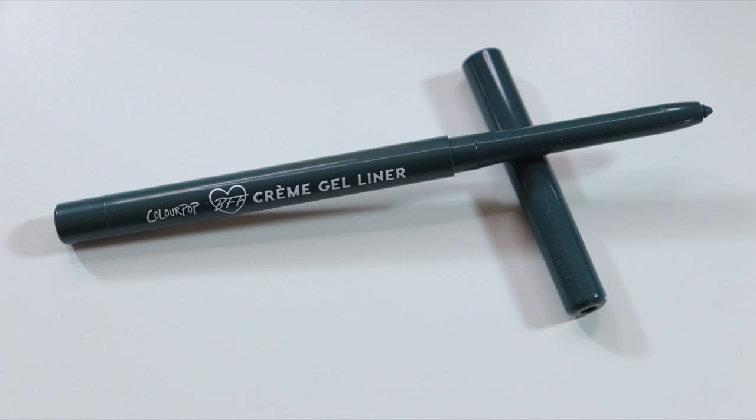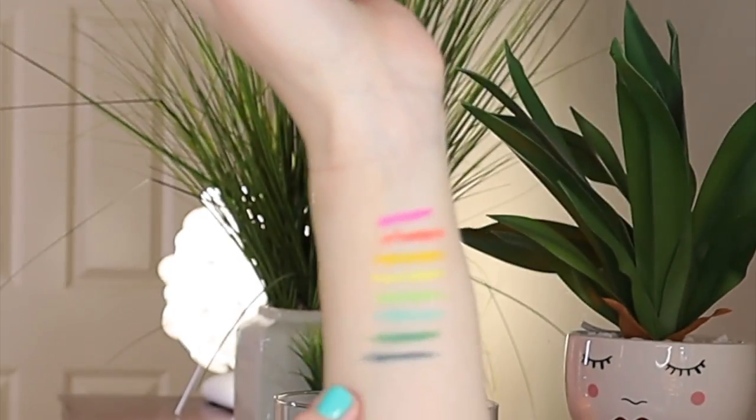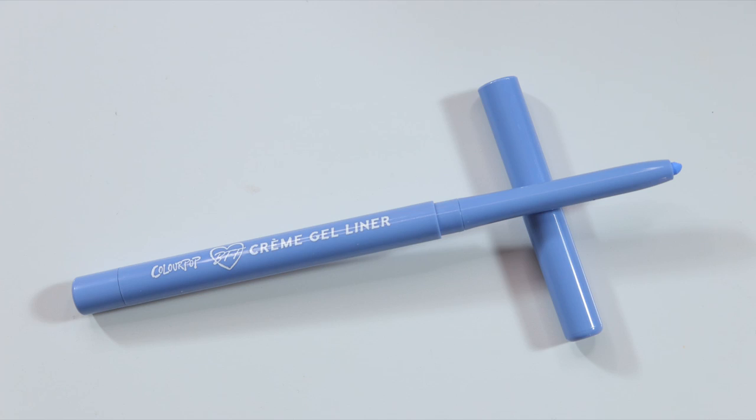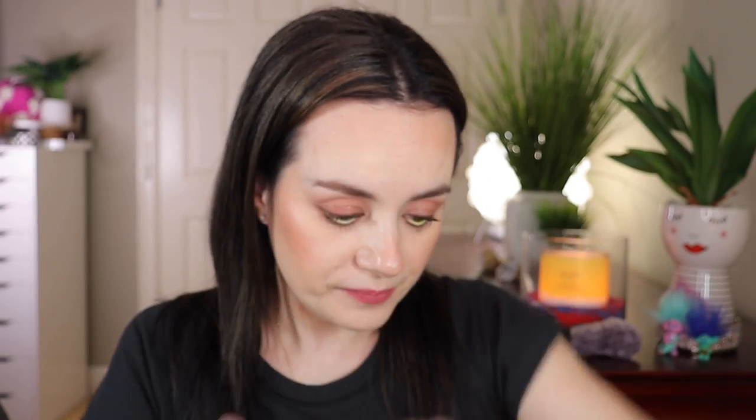I like to keep them in order as I take them out. This next one is more of a blackened teal — a darker type of green — and it's in the shade Fast Lane. This looks very nice; you can even use it as a black eyeliner, but it has that little tint of green in it. This next one is more of a bright periwinkle blue, kind of like a very light lavender purple, and it's in the shade Prince.